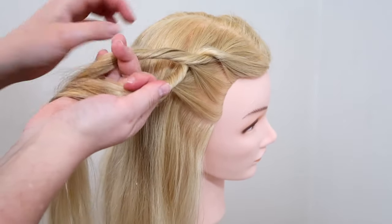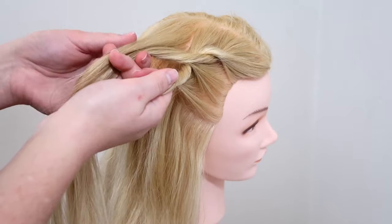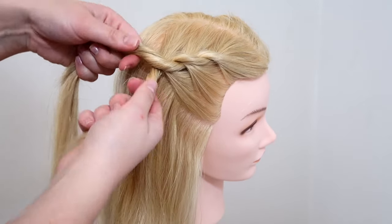Again on the other side, pick up some hair and add it to the upper strand and then twist the hair together. Then cross the lower strand over the upper strand so they switch place.